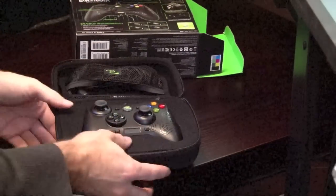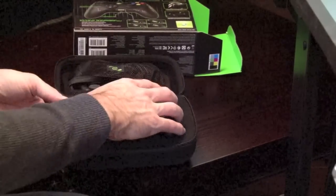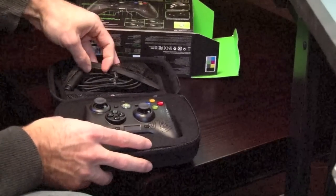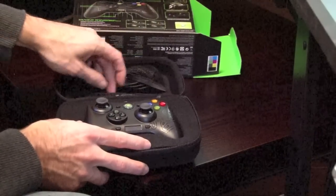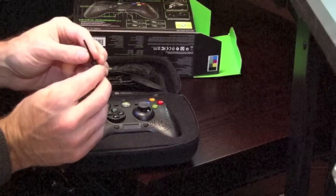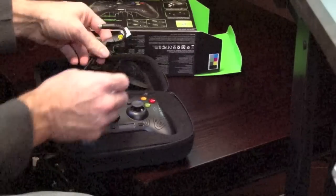Inside the case you have some really nice foam in which the controller fits into — just absolutely perfect. Then you have a place where your cord goes. And there's a little star-type tool included. I'm not sure exactly what it's for, but it comes with it.